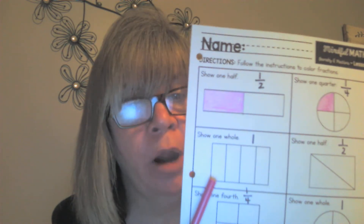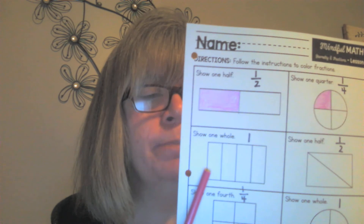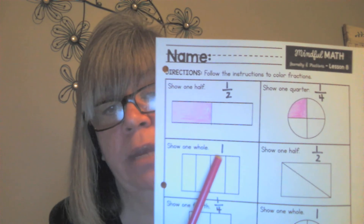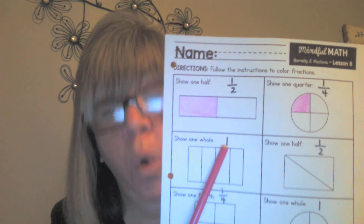If the question asks me to color one whole rectangle, then I have to color all the parts. If I only color one part, that means I've colored one part out of four parts, and we're back to the fraction one fourth — that's not what it says to do. It says color the whole rectangle, one whole rectangle, so this time I can color all four parts.